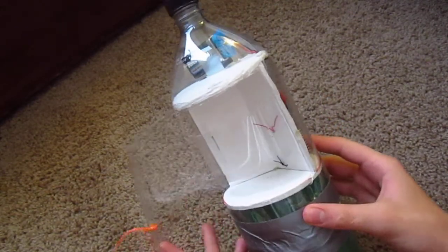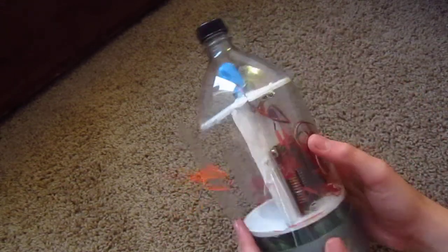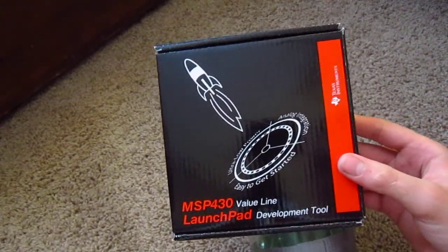Here is my current design for my parachute release cone. I'm just testing out my system that I have here on the back, which is of course based on the MSP430 Launchpad.